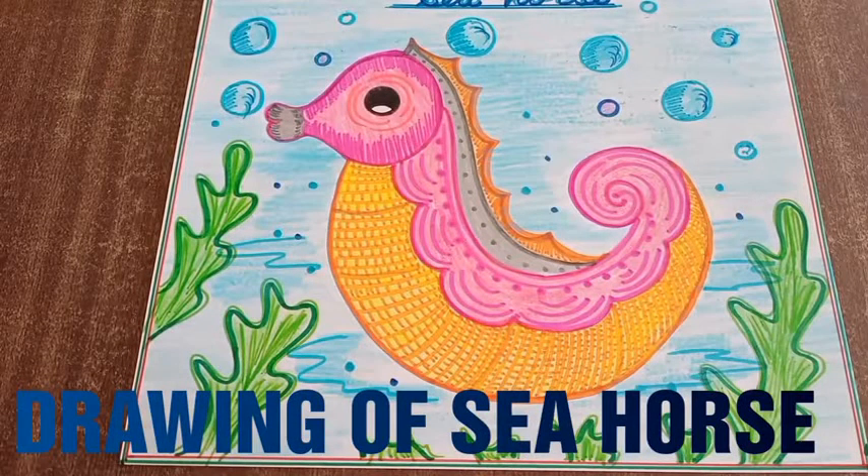Hello my dear students of Patanjali Rishikul. Today's topic is seahorse drawing.